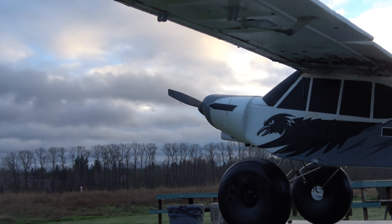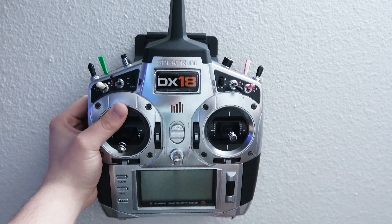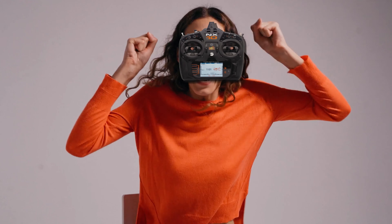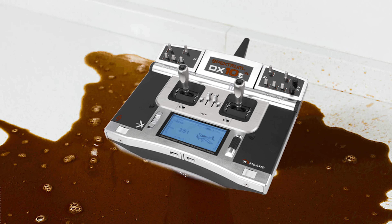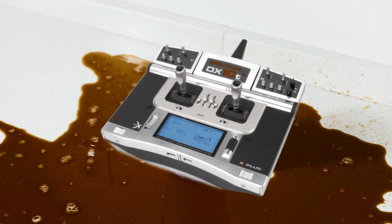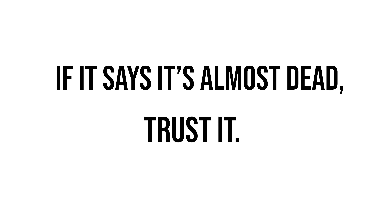First up, firewall forward — the engine or motor zone. Start with your airplane powered off and turn on your transmitter. Verifying that the device that tells your airplane what to do has a proper charge is a big deal, so let's make sure it has enough caffeine. Your transmitter is always right — if it says it's almost dead, trust it.